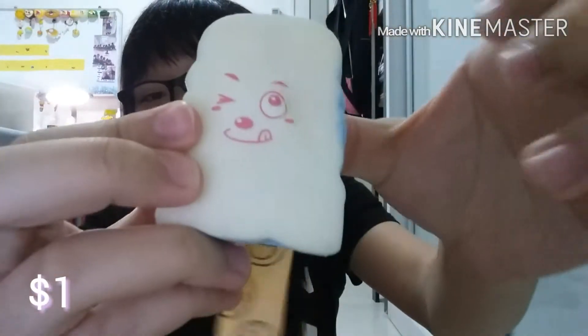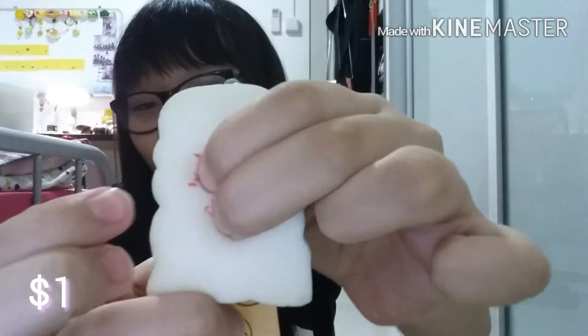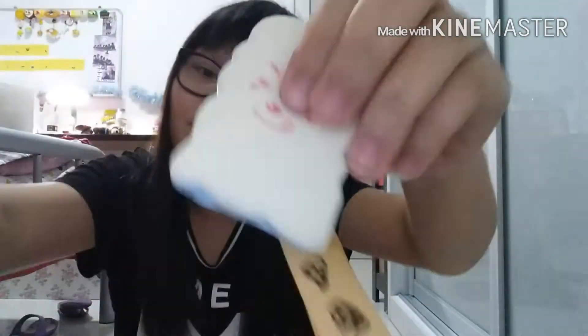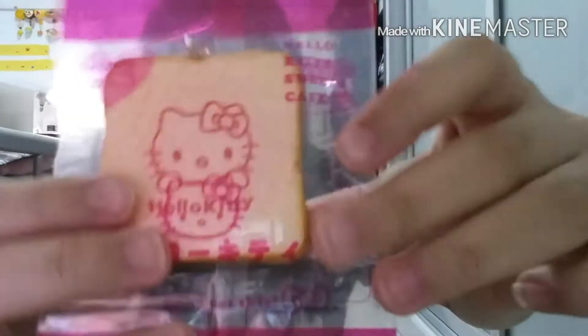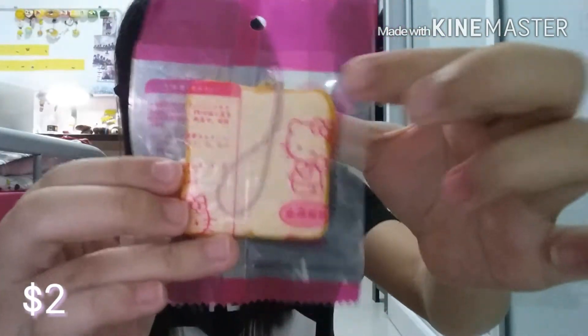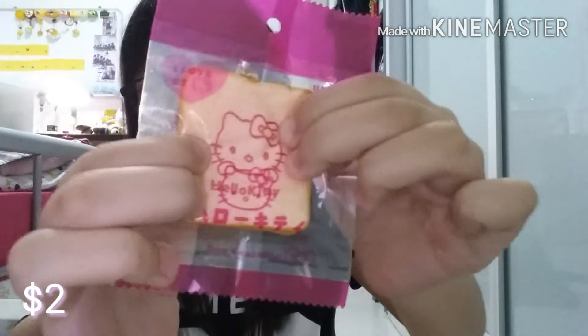For $1, I've got this — not toast — yeah, it's toast. It comes with a lanyard and a charm strap. For $2, I've got this Holarquito. I'm going to go faster because this is the third time I'm filming this video, and the first two times I was filming for more than 10 minutes, so I have to go faster.